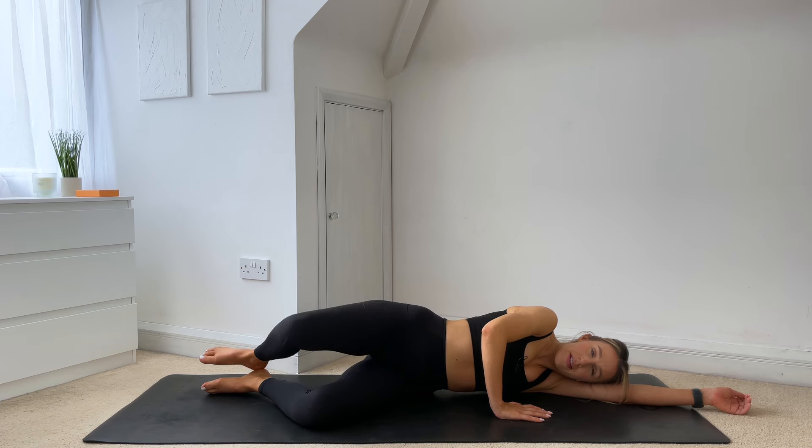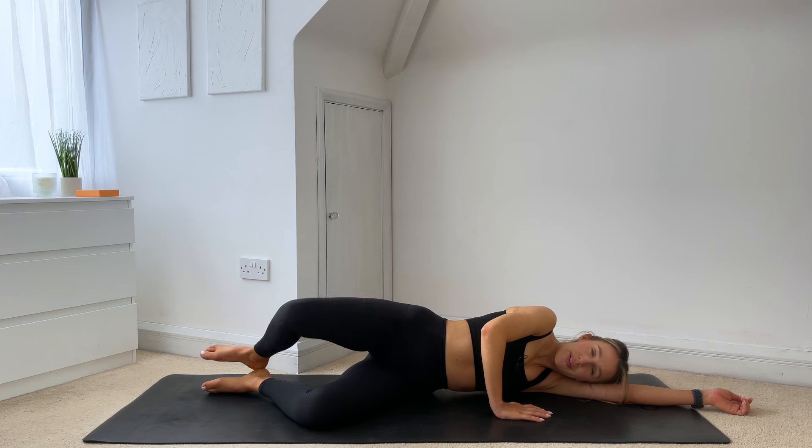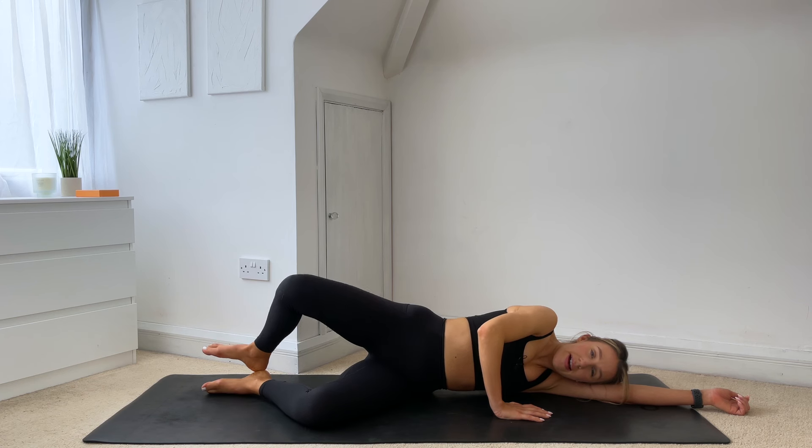Just five more here. On this last one, just hold it lifted. Squeeze that glute even further, really pushing that knee back. And lower it down.